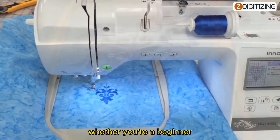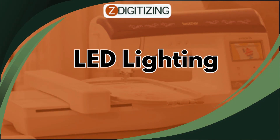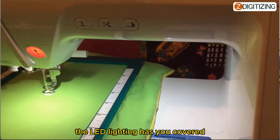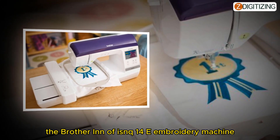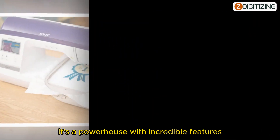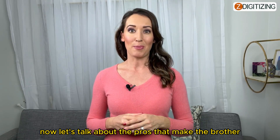Want to set your own pace? The adjustable sewing speed lets you do just that — whether you're a beginner honing your skills or a seasoned pro, it's your sewing speed your way. And for those late-night creative sessions, the LED lighting has you covered. The well-lit work area ensures you see every detail even in the dark.